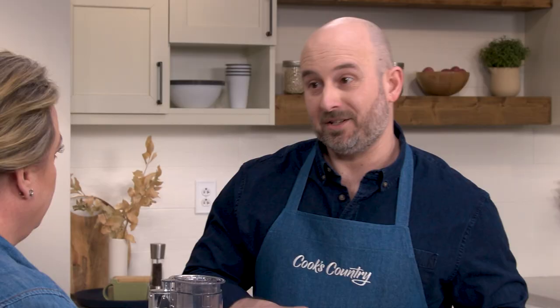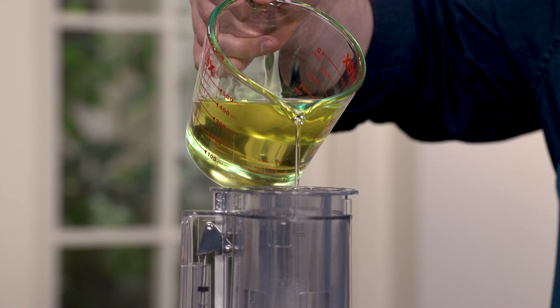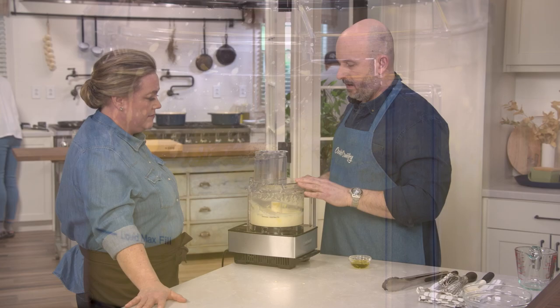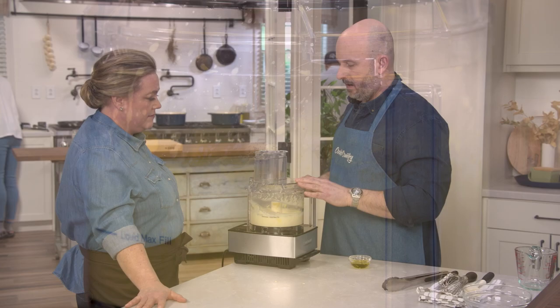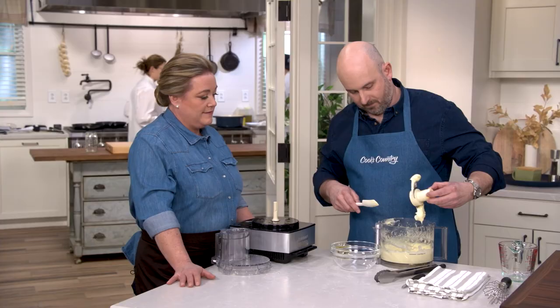The trick with mayonnaise is that you need to add the oil very slowly so the emulsion catches. The food processor helps you out — it has this little tiny hole in the bottom of the feed tube that creates a little steady stream. We'll add one and a half cups of vegetable oil to that, adding it very slowly until the emulsion catches, then we can start adding it a little bit more quickly. After about two minutes we can scrape down the sides of the food processor. That looks beautiful — it worked!